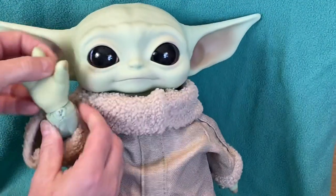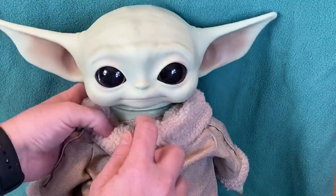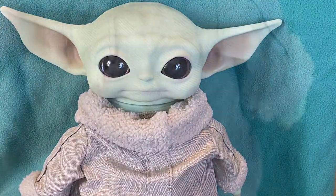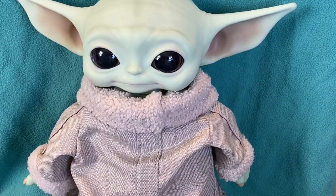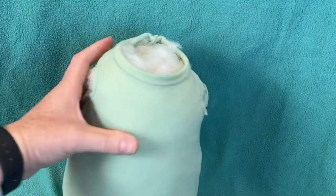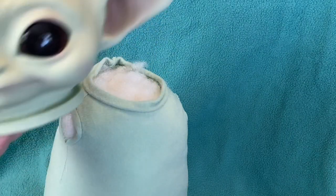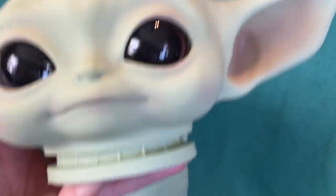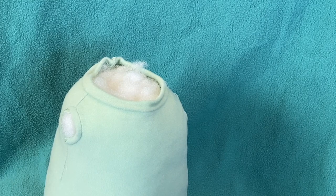He does have little hands attached with zip ties, the same as the head, so he is perfect just how he is — he's been sitting in my bedroom for a while. But I want to dress him up in different clothes, so that's what I'm going to do. I have taken off the little tan outfit it had on and I've taken off his head, and he just had a regular zip tie, so I'm going to put his head over here.